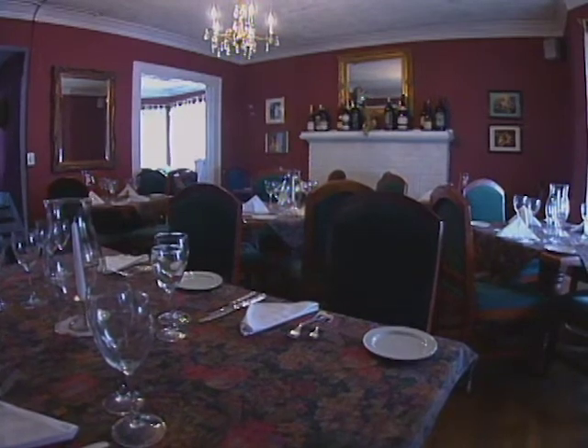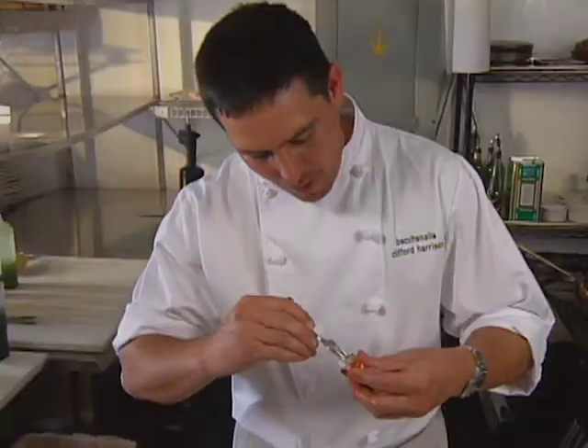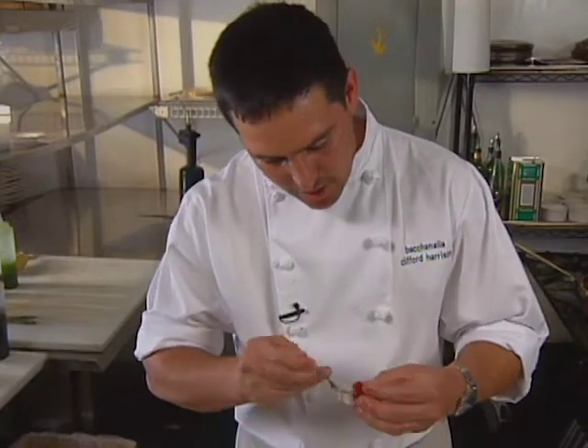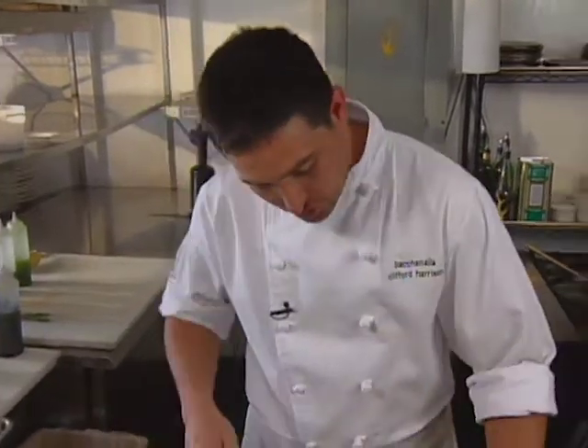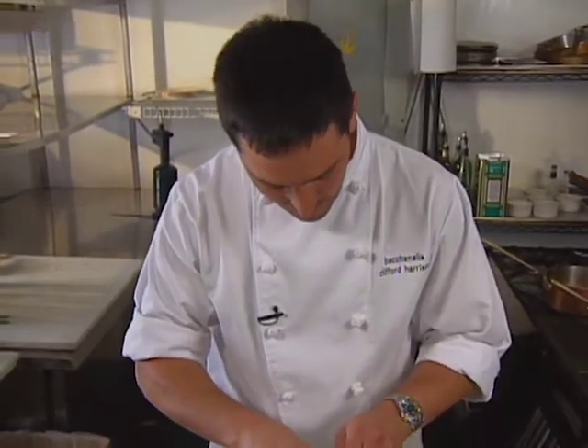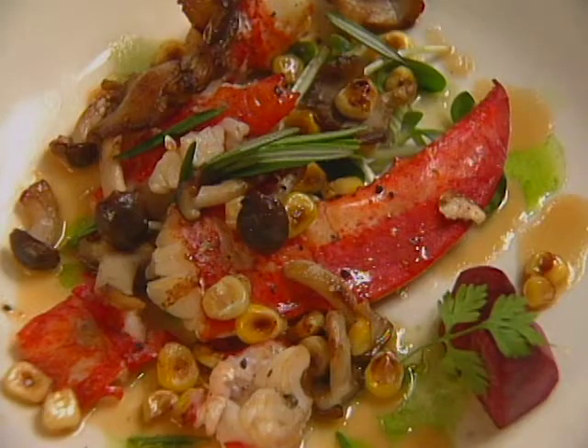The latitudinarian atmosphere at Bacchanalia in Atlanta reflects the owner-chefs, Ann Quattrano and Clifford Harrison. Both were trained in California, then worked on the East Coast from Nantucket to Manhattan. They moved to Atlanta in 1992. Chef Harrison offers this Maine lobster first course.